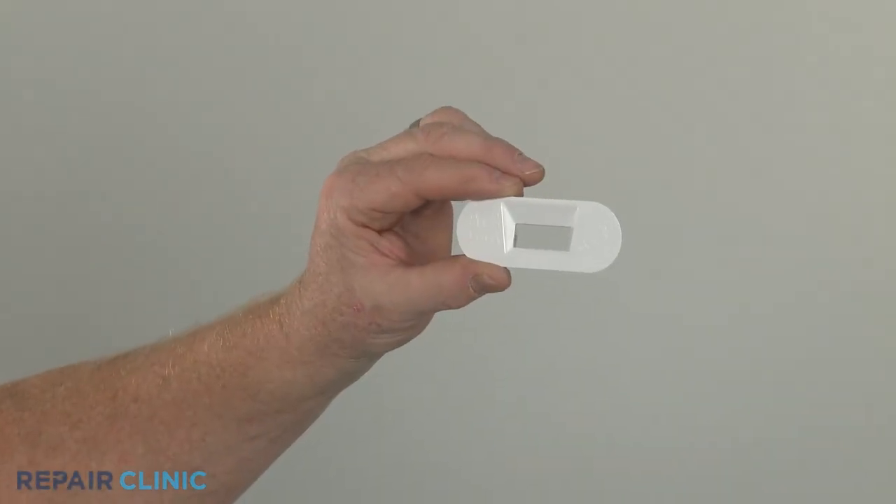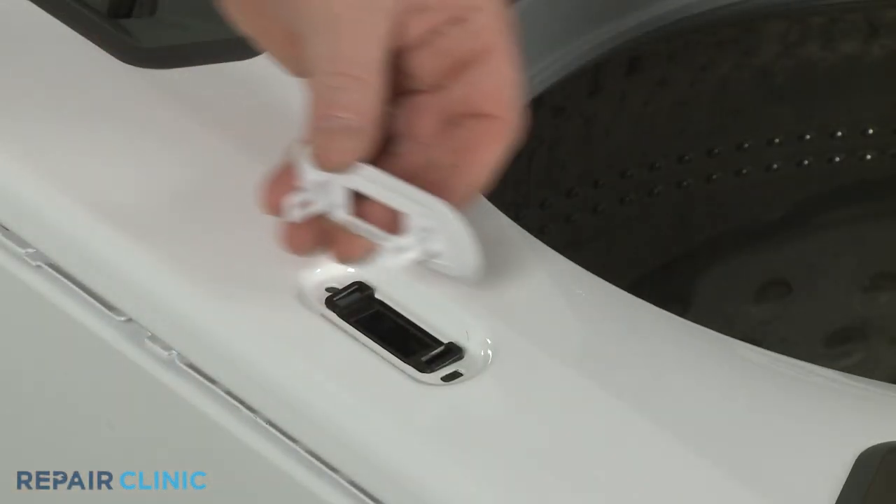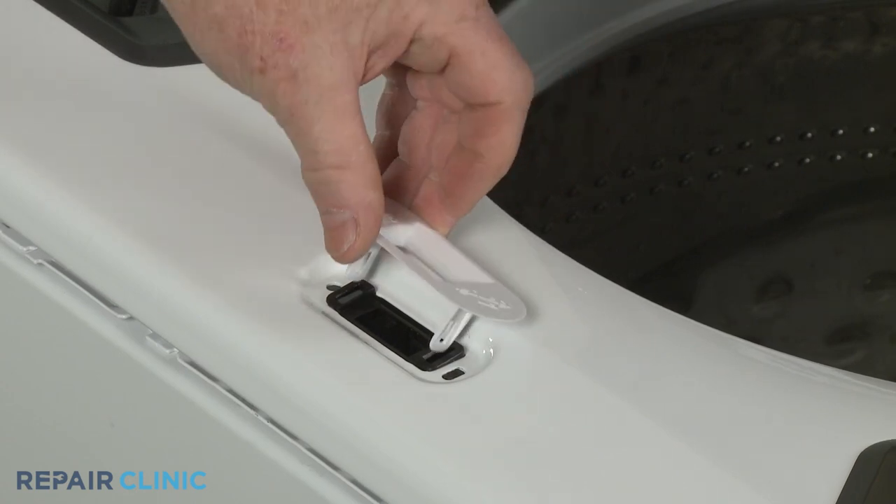To install the new lid lock bezel, align it on the main top and snap the tab into place.